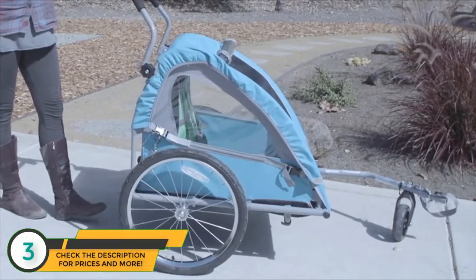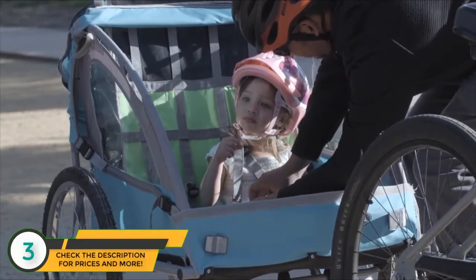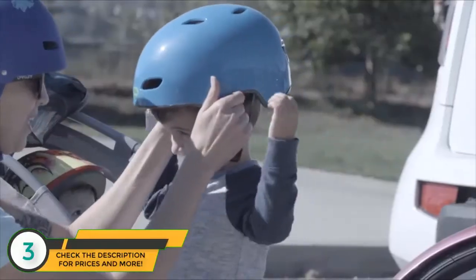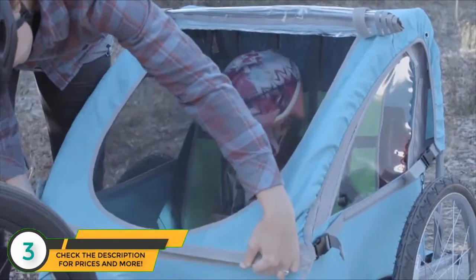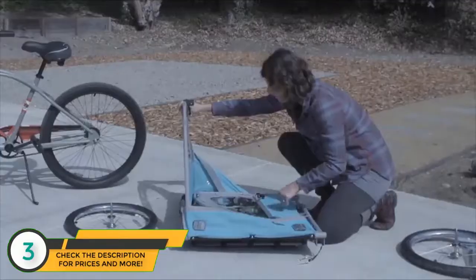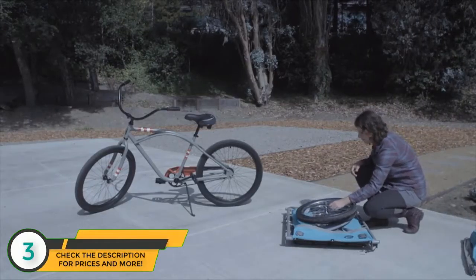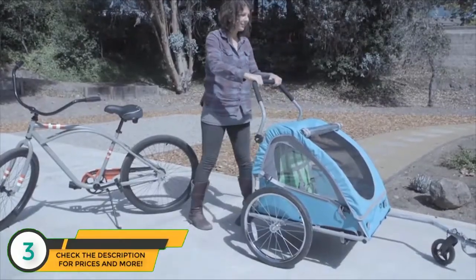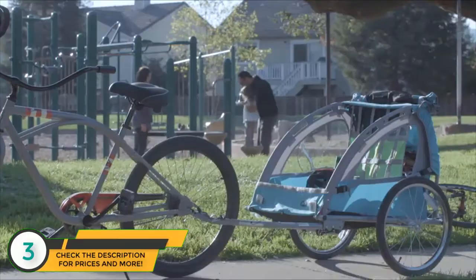It can easily convert to a stroller by installing the front wheel and handlebar. Once your little ones are on board, an adjustable five-point harness keeps them comfortable and safe. Always make sure all passengers are wearing properly fitted helmets. The Smooth Sailor features a soft shell canopy, bug guard, and rain shield that can easily be removed on sunny days. After your adventure is complete, the Smooth Sailor conveniently folds flat to fit into the trunk of a car or store in your garage. Whether you decide to ride or walk to the park or the playground, the Bell Smooth Sailor trailer and stroller is your ticket to family fun.